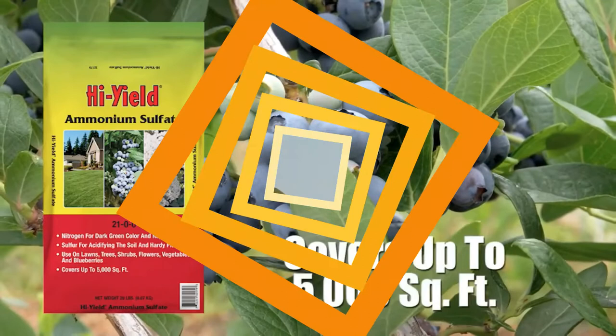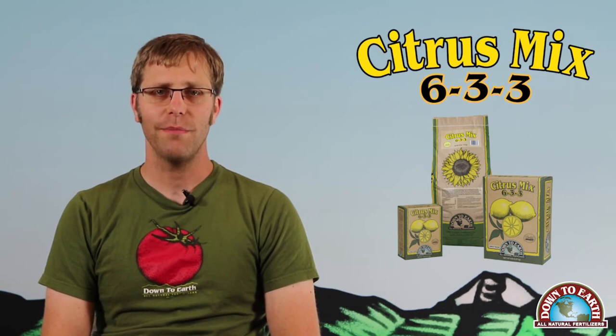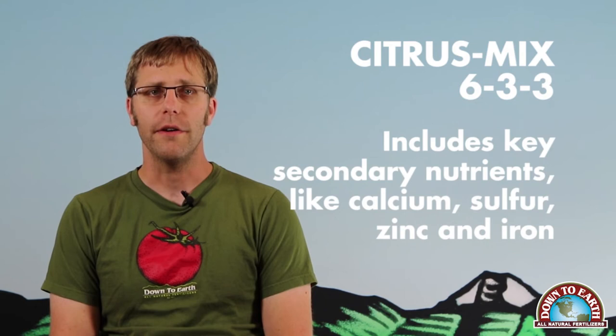Down to Earth Citrus Mix 6-3-3 is an excellent choice for lemons, limes, and avocados. Down to Earth Citrus Mix is an excellent option for citrus trees of all kinds. It provides the appropriate ratio of nitrogen, phosphorus, and potassium for these trees, as well as bringing key secondary nutrients including calcium, sulfur, zinc, and iron. This is an OMRI-listed fertilizer, appropriate for the production of organic fruits and vegetables.